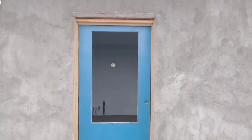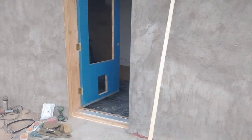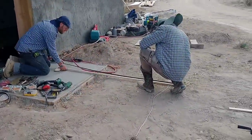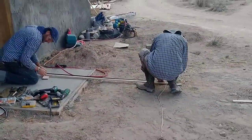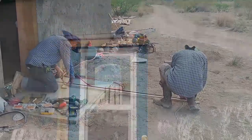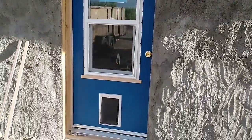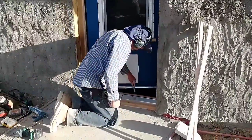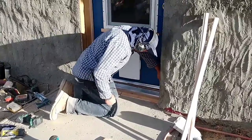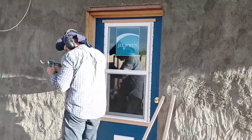It always amazes me how big of a project installing a front door is, especially when you're doing all the trim and everything yourself. Basically I schedule a full day for it and it always takes all day. I also bring up just about every tool I own — this time I loaded up my truck completely full of tools and had to go back three or four times for tools I had forgot or didn't think I'd need. So it's always quite the process, but it is very satisfying.